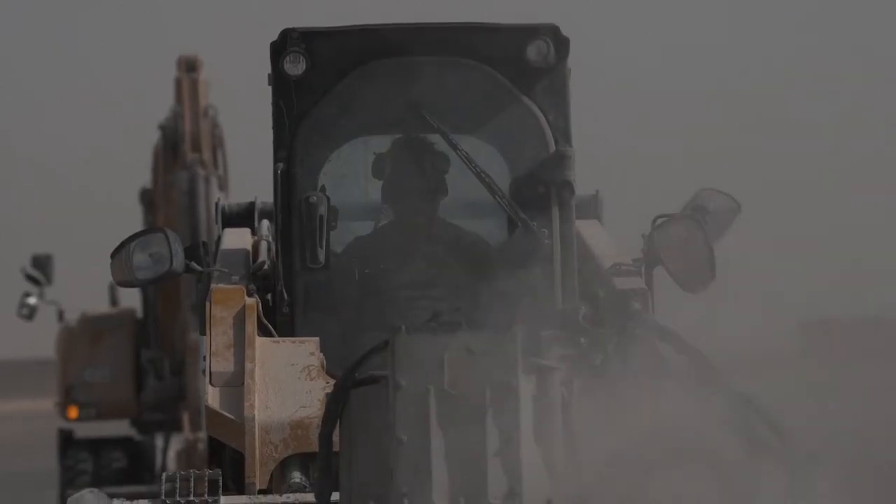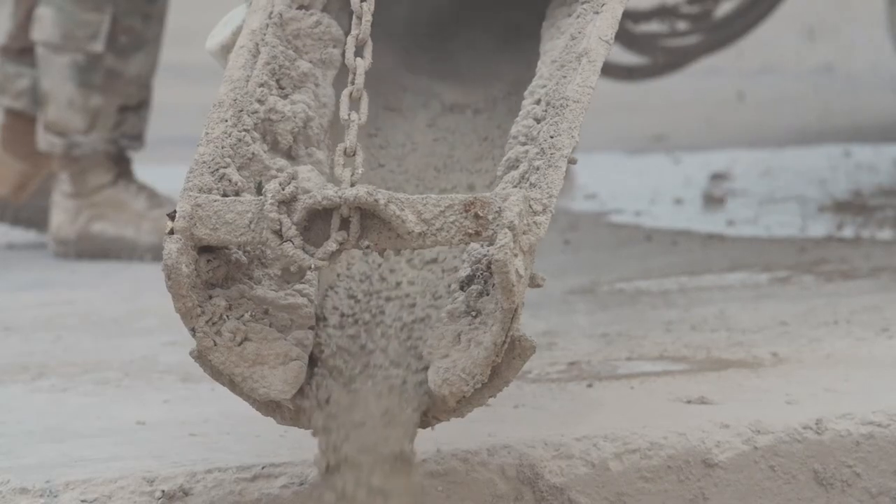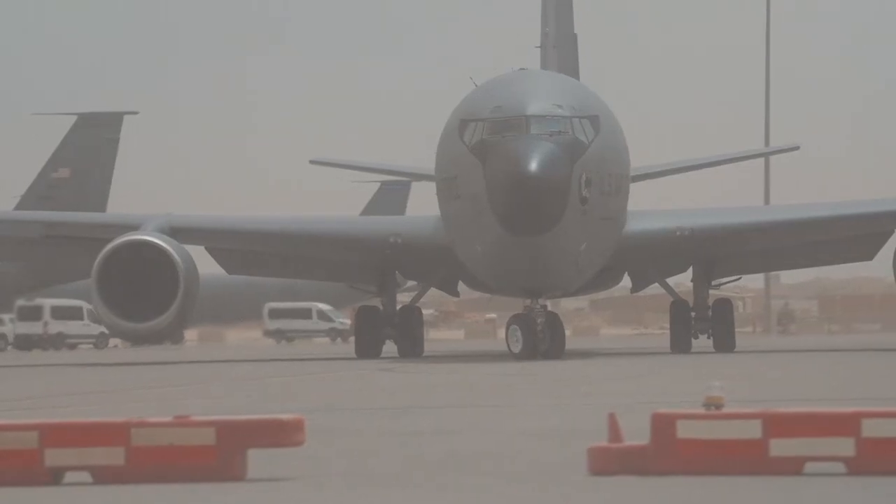We go ahead and clean out the holes, fill it up to a certain amount, and then we cap it with our volumetric mixer. Once it's set, after enough time we can run that plane over it.